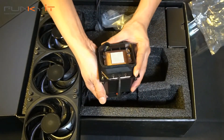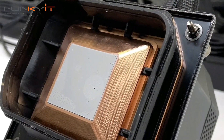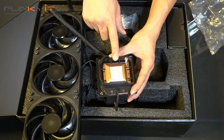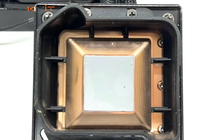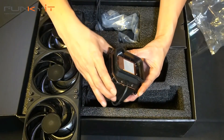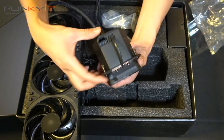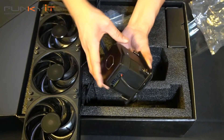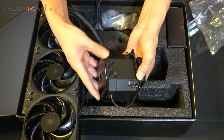On the other side we can see the copper base — a nice thick copper base right here — and it's pre-applied with some thermal paste. And here you can see the lip of the condensation protection right here, which looks pretty neat. It's a very tall CPU water block, but I'm sure you can fit this in most cases.